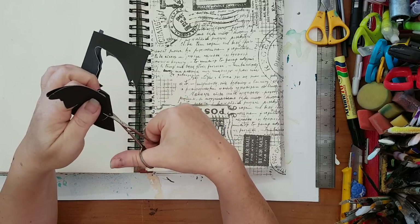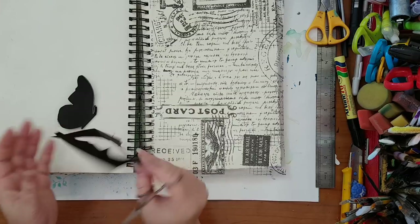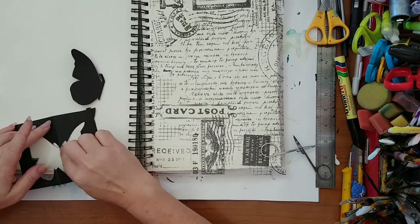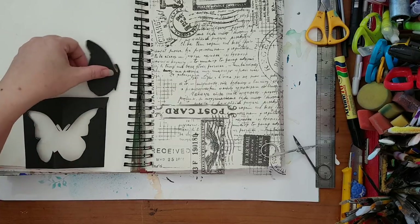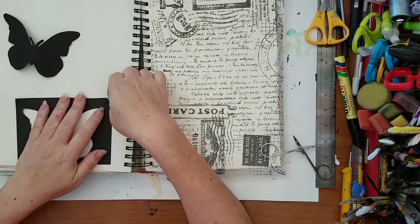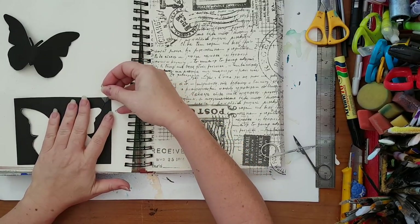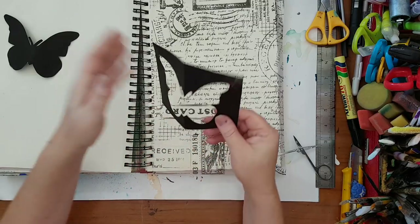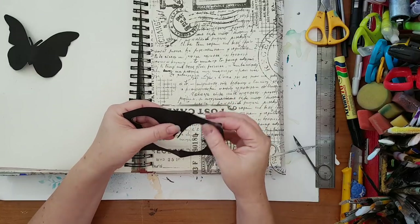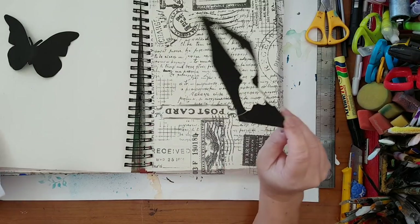I'm not trying to be perfectly accurate right now, I just want to show you the reason behind this. My paper already had a cut in it so it's a little bit of a problem, but I'll work around it. Basically, what I've done is create a window in the shape of a butterfly — and you don't have to include the antennas. I wanted an interesting butterfly shape.